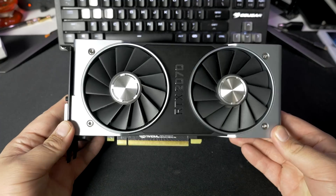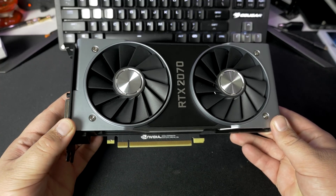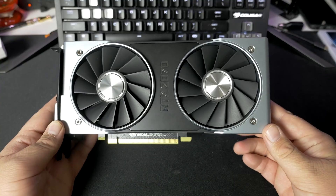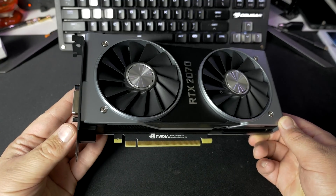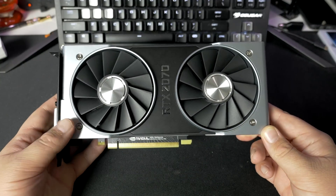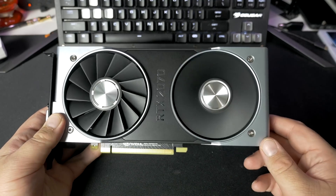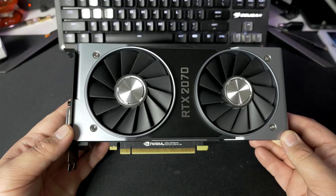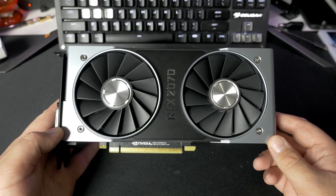I did want to take a look at the Founders Edition RTX 2070, because it's not exactly the same as the 2080 and the 2080 Ti, which we already took a look at. Just looking at the front of the card, you might think it's pretty much the same looking card, but it's actually shorter. The 2070 is coming in at nine inches long, while the 2080 and 2080 Ti were both 10 and a half inches long — so it's one and a half inches shorter than both of those cards.